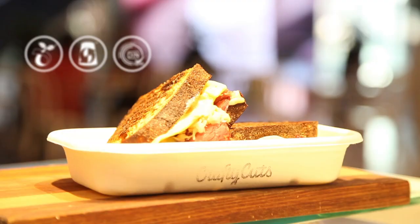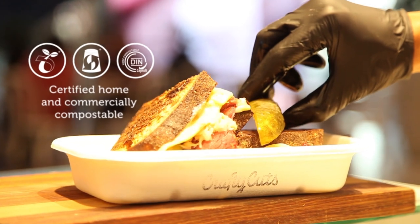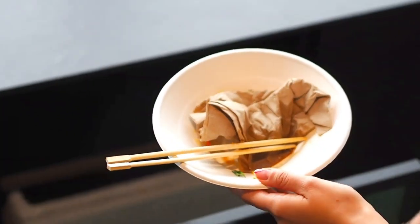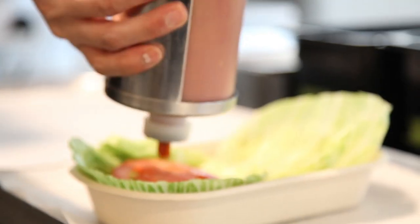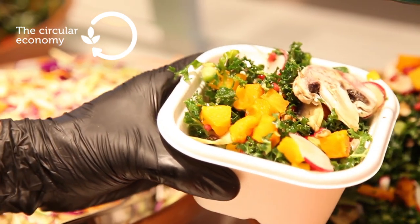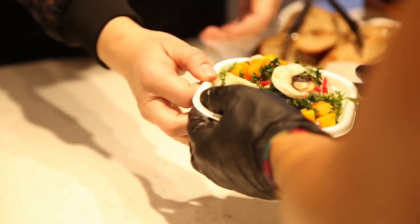BioCane containers are tree-free and certified home and commercially compostable, making them a more sustainable replacement for the ubiquitous plastic takeaway container. They fit into the circular economy, where precious resources are reused locally, not sent to landfill.